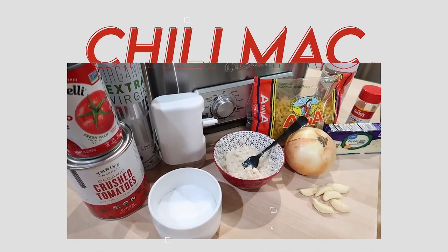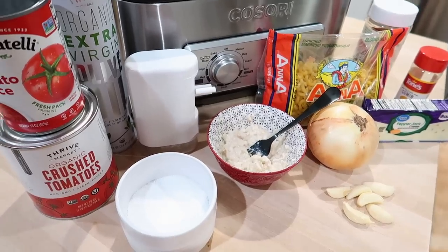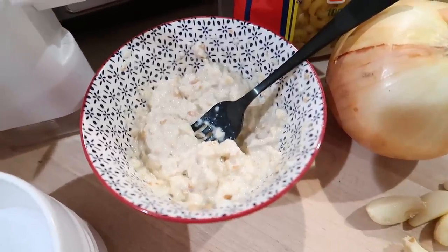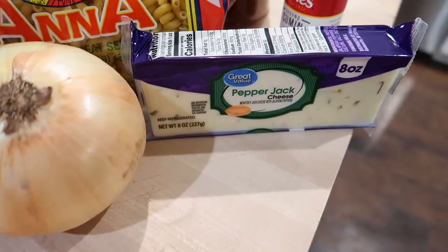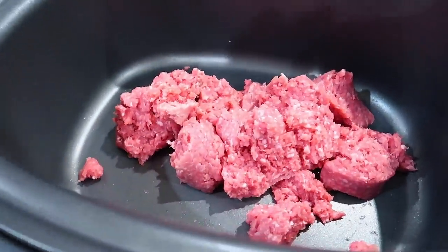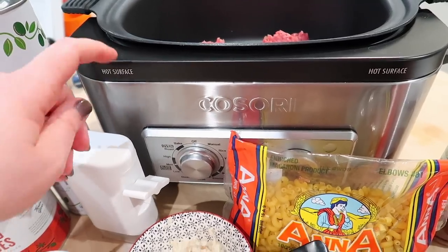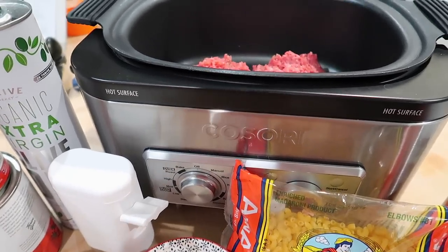The next thing we're making is chili mac, and I'm very excited about this. The times I've made chili mac before I literally just mixed chili with cooked macaroni, but we're going to try this recipe. You'll need a can of tomato sauce, a can of crushed tomatoes, salt and pepper, a panade — which is one slice of white bread mixed with two tablespoons of milk — one onion, some garlic cloves, some shredded pepper jack cheese, one pound of elbow macaroni, some chili powder, some cumin, and one pound of ground beef. I'm using a Cosori brand multi-cooker that has both a sauté and slow cook function — an Instant Pot would work as well.